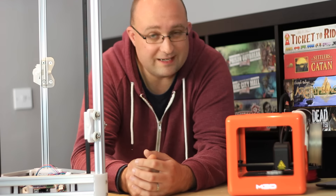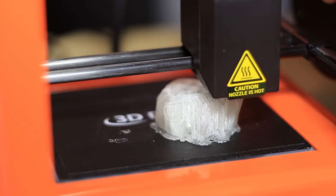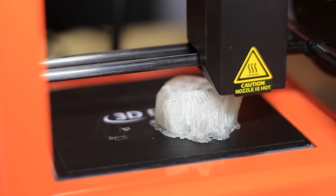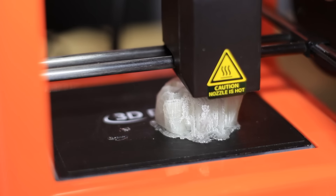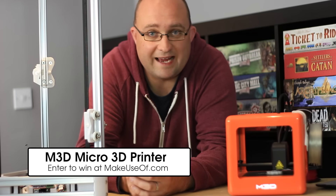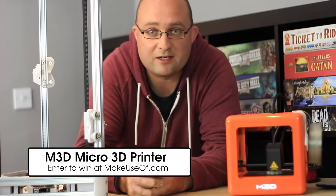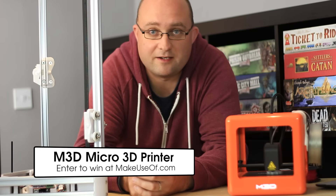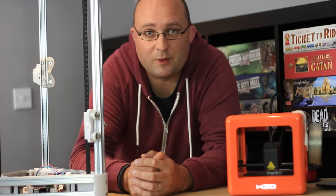That said, I am really impressed with this little M3D Micro for $350. You can get some real quality prints out of it, even if they are a little small. Head on over to MakeUseOf.com to read my full review and enter to win this very printer, which we'll be sending on to someone at the end of the competition. Thanks for watching and be sure to subscribe for more great weekly reviews and giveaways.